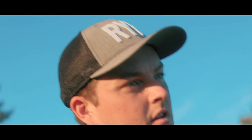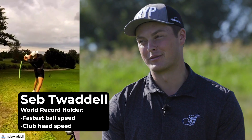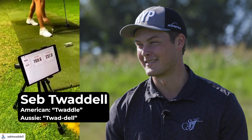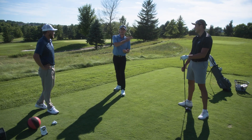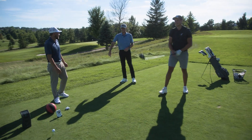We are here with the world's record holder of clubhead speed and ball speed, Sev Twaddle. Is that how you say your last name? I'm Sev Twaddle. There's been two different pronunciations — Twaddle and then Twaddle — which is like the American saying, because you don't know how to pronounce Australian words. All right, let's have him hit a shot and then talk about the science of speed.